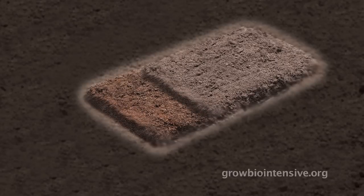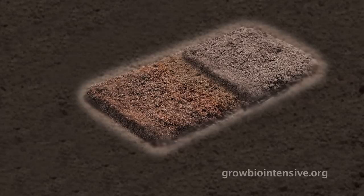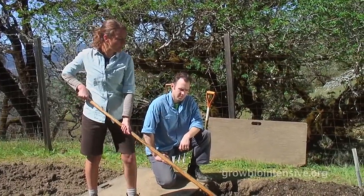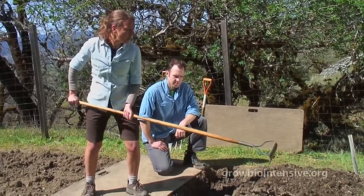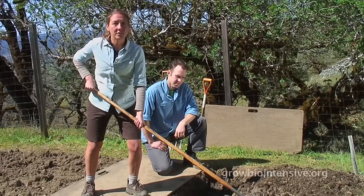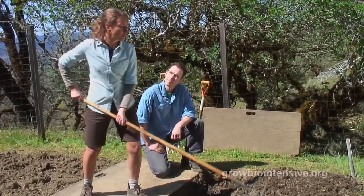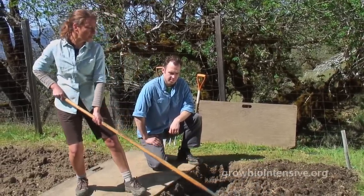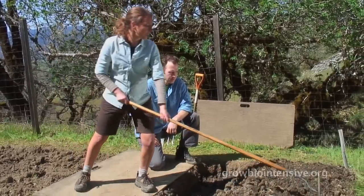Once you've completed three to five trenches, you will want to rake the bed using your bow rake. Lisa demonstrates the proper technique. A lot of people, when they go to rake, want to use a lot of effort — and it's really not necessary. You can just reach out and shift your body weight back and rake over the top, just like this.